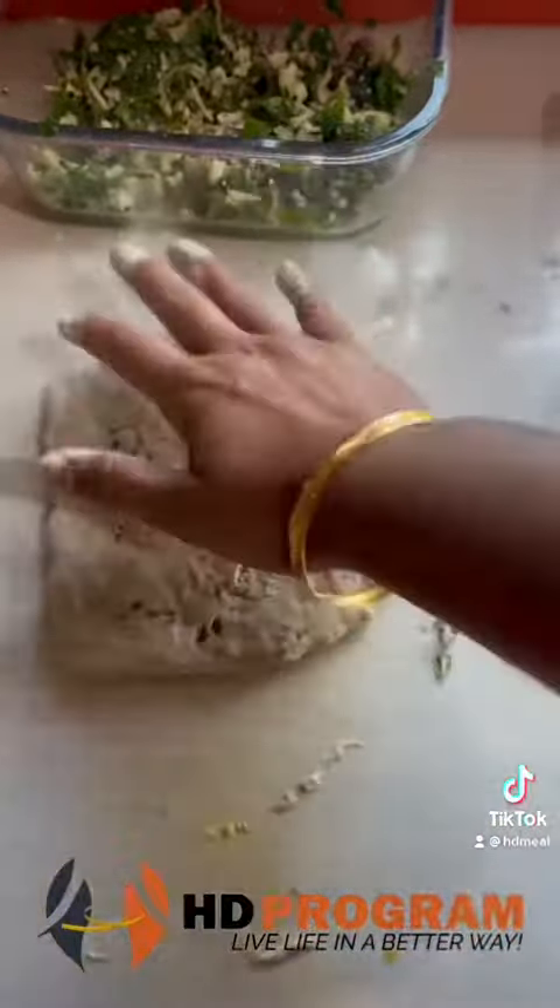Add the filling, then seal the pocket and cook for 2 minutes each side. The cheesy spinach pockets are ready.